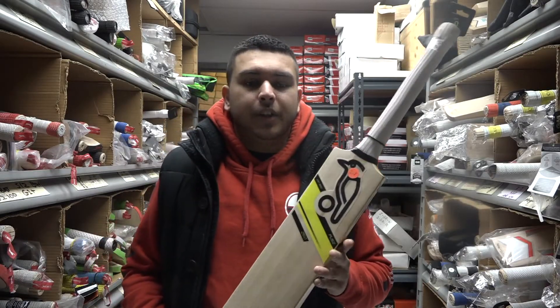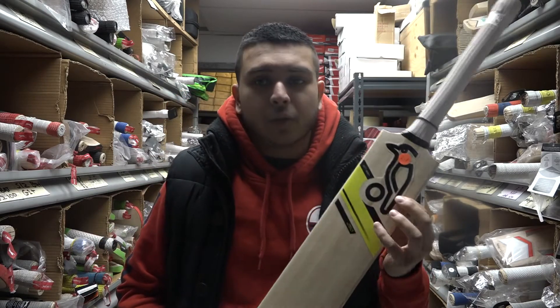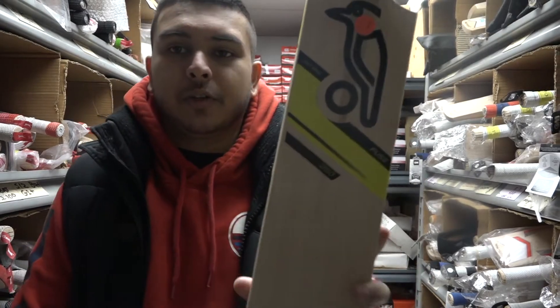Hey guys, Elliot from Berdesi Sports here, and today I'm going to be doing a quick review on the 2017 Kookaburra Fuse 250 Cricket Bat.